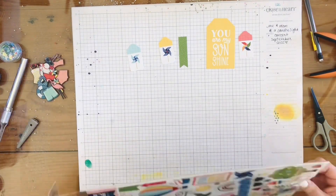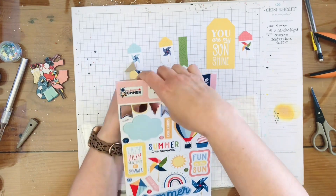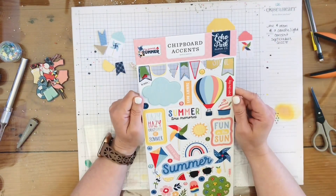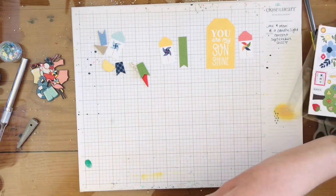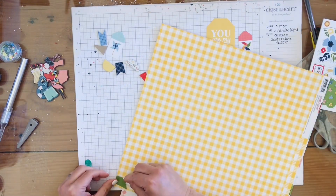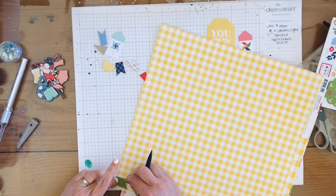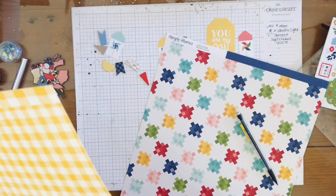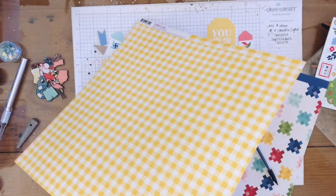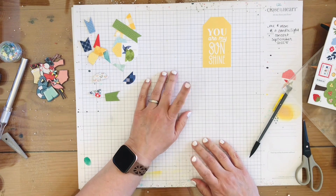Now I'm bringing out these chipboard accents. I grab all of these little banner pieces and I'm going to trace some of the pattern papers in the kit so I can have more banner pieces. Seeing how I was going to do twine across the page, I thought — let me add a bunch of these banner pieces. I went ahead and cut all of those out.